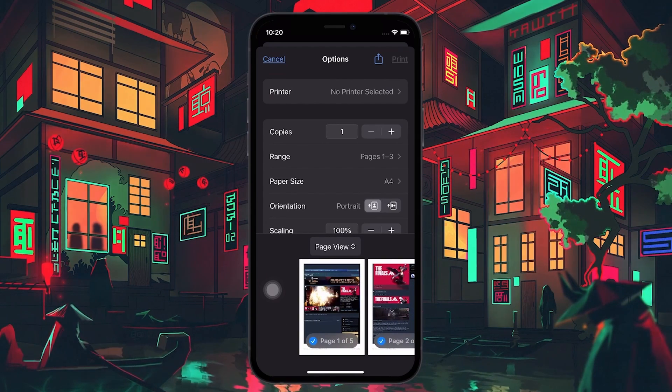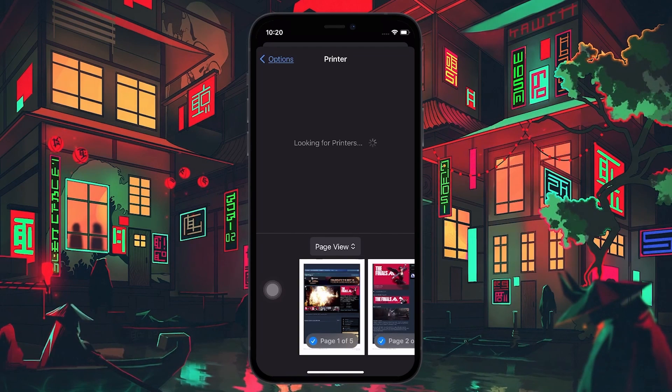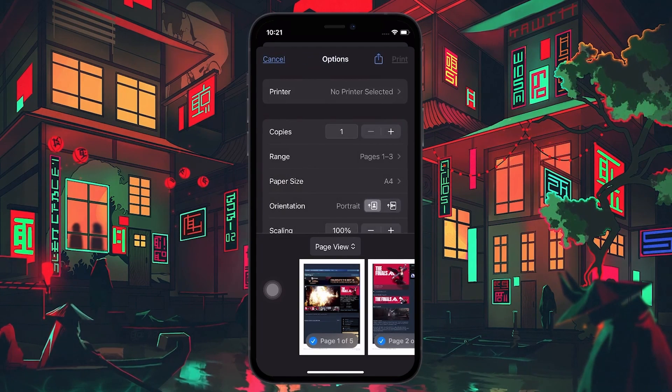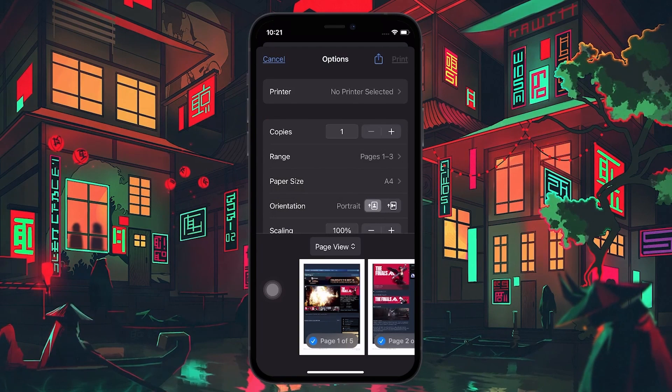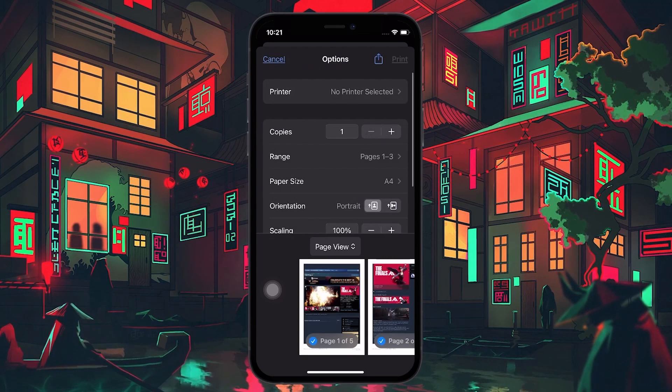But before we do that, you need to add a printer. Tap on the Printer option and your iPhone will begin searching for all available printers. Make sure that your printer has wireless connectivity enabled. If your iPhone still does not pick it up, then make sure that your printer is properly connected — unplug and replug all the cables if need be. Once your iPhone detects your printer, tap on it. Your device will add that printer and use it as a default device whenever you need to print something.